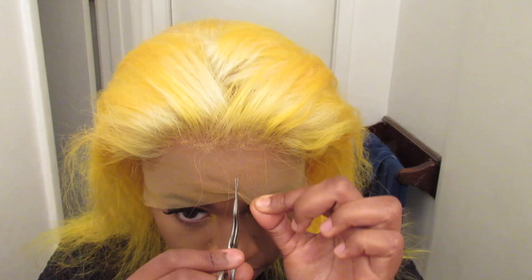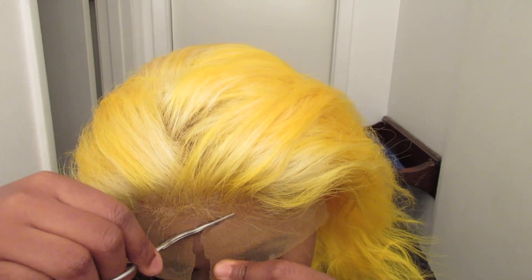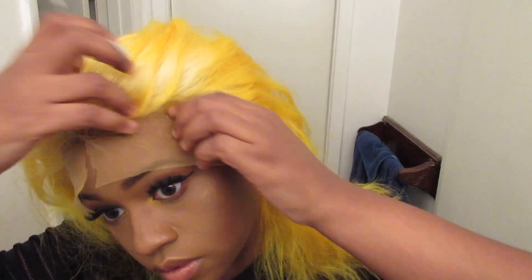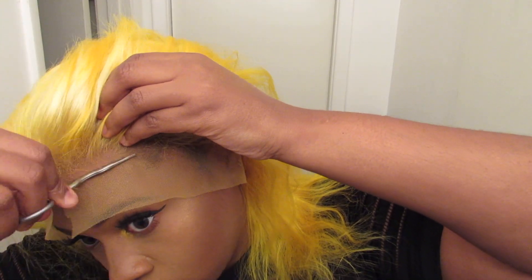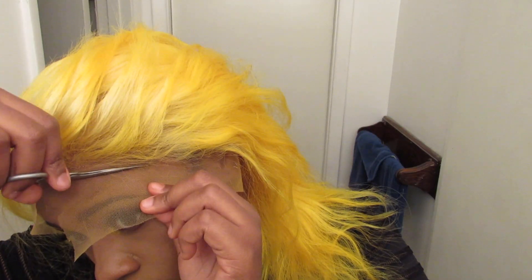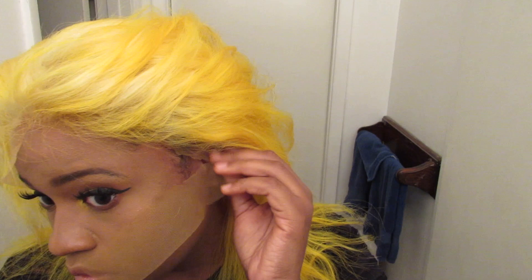Now I'm just cutting the lace. As you guys know, I just do a little zigzag motion so that you can't tell where the lace starts and where it ends. This is a good method so no one can clock you, because you don't want anyone to clock you.